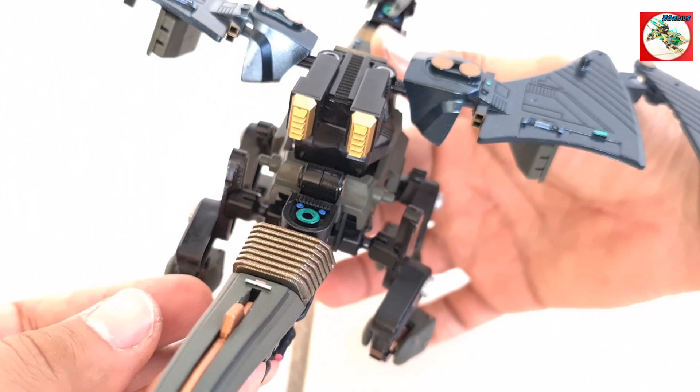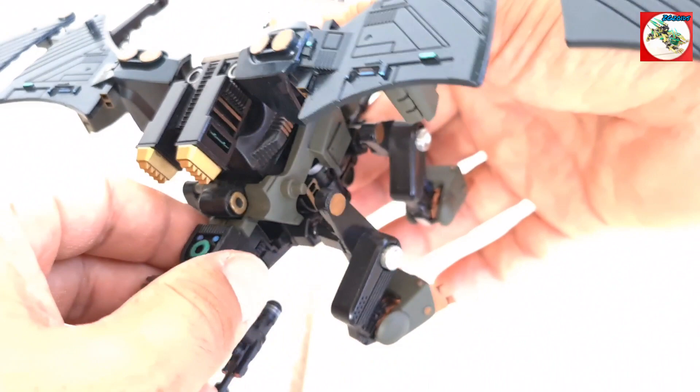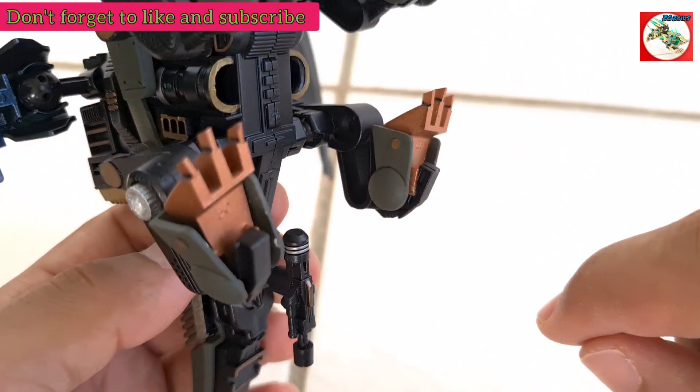The whole idea behind this build was to give it more guns than it usually would have, give it a military look, give it some boosters, speed, and articulation overall — kind of like maybe if they ever make an HMM version of it, it would look something like this. I'll go over the weapons and capabilities in another video. If you enjoy this kind of content, like, share, and subscribe, and I'll catch you guys in the weapons and capabilities video. Stick around, and thanks for watching!